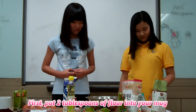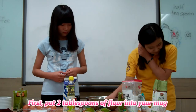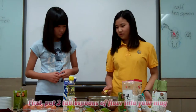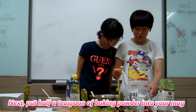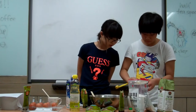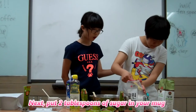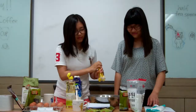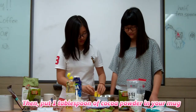First, put 2 tablespoons of flour into your mug. Put half a teaspoon of baking powder. Then add 2 tablespoons of sugar in your mug. Put 1 tablespoon of cocoa powder in your mug.